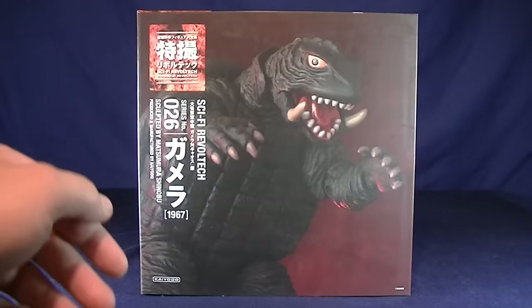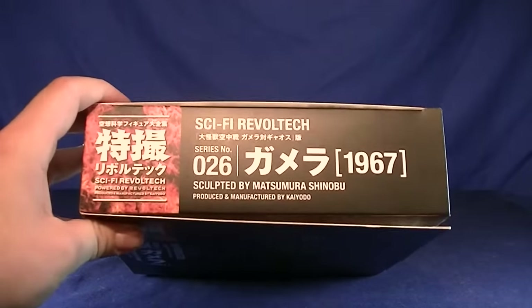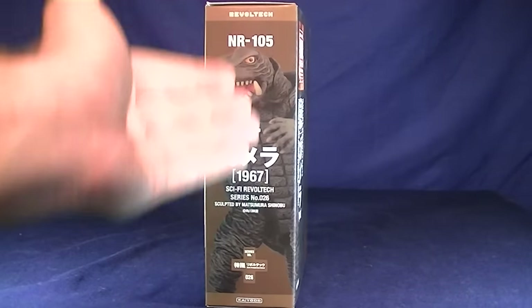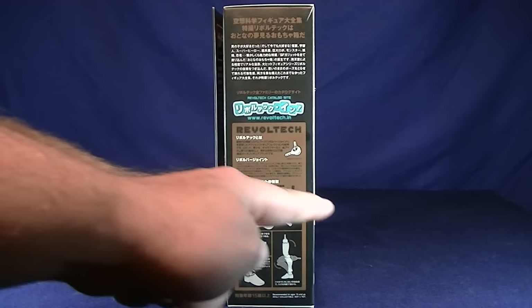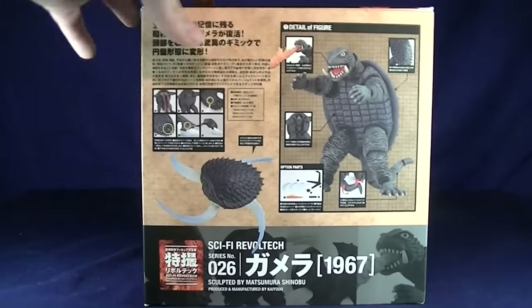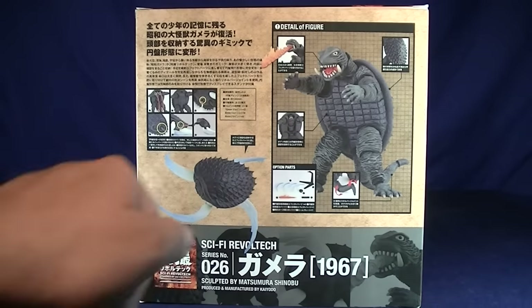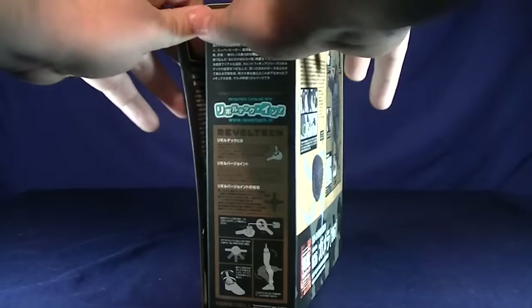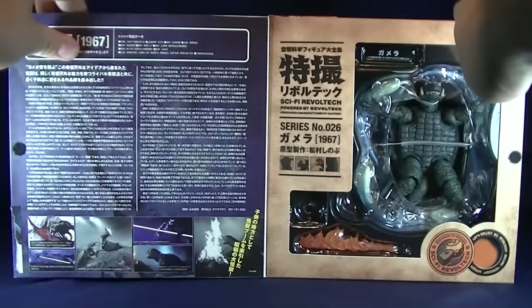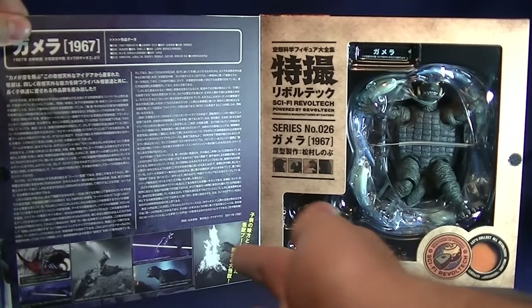There's a nice image of the figure inside the packaging on the front, which pretty much gives you all the information you need to know. The top of the packaging is literally the exact same thing. The side has another nice image of Gamera. The other side gives you a little bit of information — I think it just tells you about how the Revolt Tech joints work. For the back of the packaging, it tells you pretty much everything you get inside and shows you some of the stuff it can do. What's also really cool is that you can actually open this up to see the figure inside the box, which makes for a really awesome display because you even get to see the film he comes from.